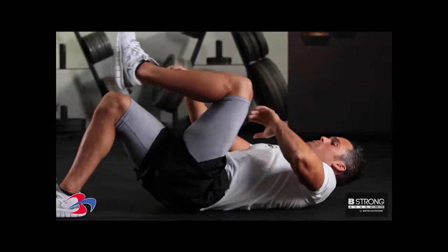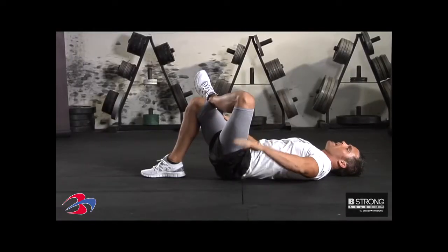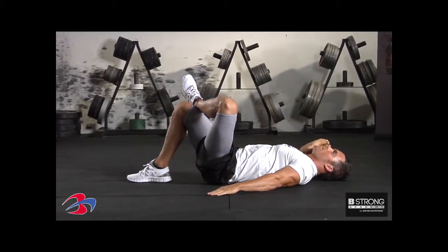What I'm going to have you do here, go ahead and lay on your back. Cross up this leg, put one foot on this other knee. Other hand right here on the side of the body, and put the other hand right here on the side of your head.